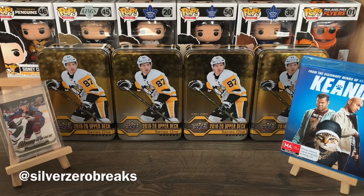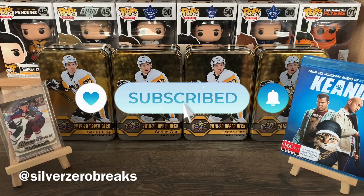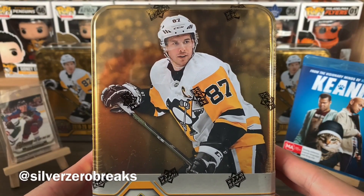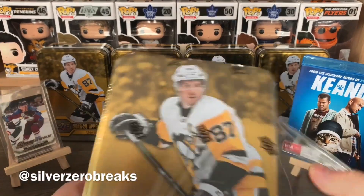I hope you guys are all doing well and enjoying these box breaks. If you do, definitely give it a thumbs up and subscribe to the channel for more content. Anyway, let's get going on this one here and contribute to my little wall of Series 1 tins.